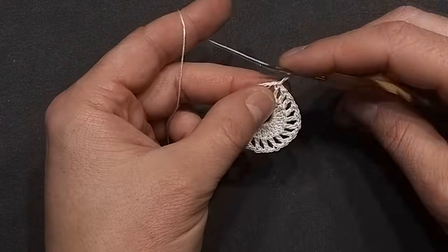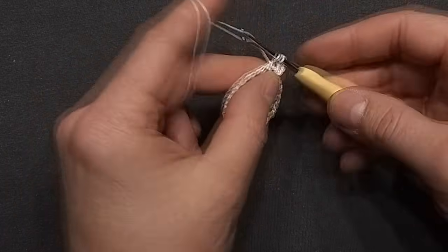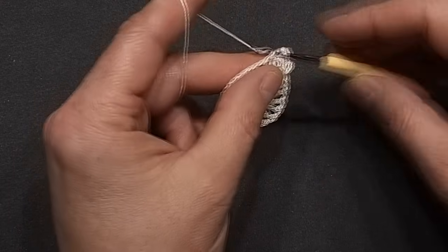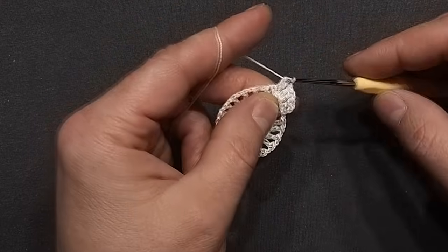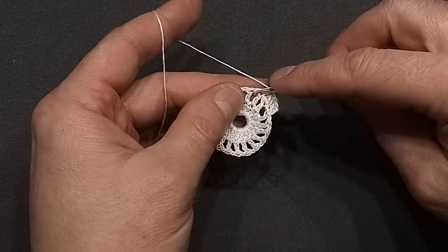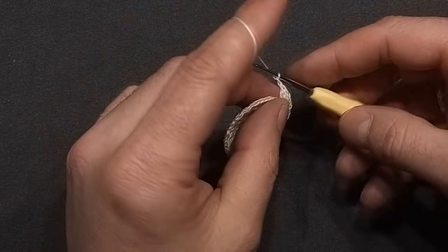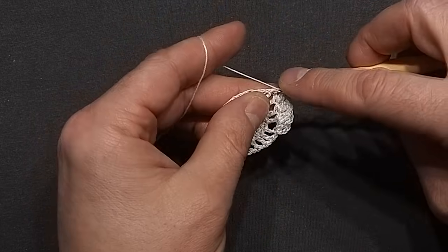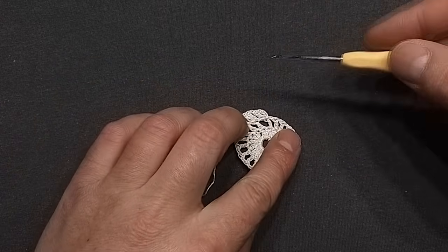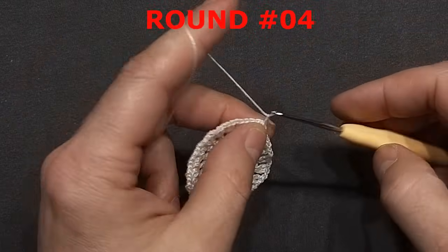Round three. Chain three for the first double crochet and then into the same chain work one more double crochet, chain one. Into the next stitch work two double crochets, chain one. Repeat this pattern around — in each stitch we will work two double crochets and then chain one. Finish this round with two double crochets into the last stitch, then chain one and slip stitch into the third chain.